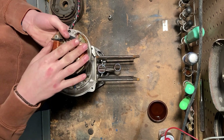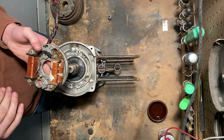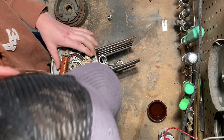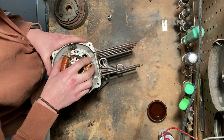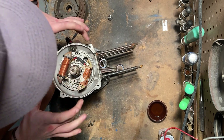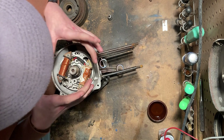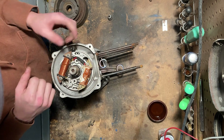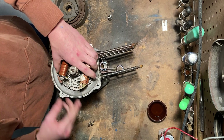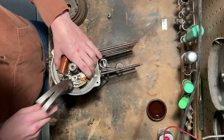This specific engine has been converted to CDI — did away with the points just for simplicity and reliability — but this procedure will be the same no matter what ignition you're running. Make sure that your coil is sitting nicely in its recess. Mine is having a little bit of a hard time seating, so I'm just going to give it a few light taps to get it to seat.